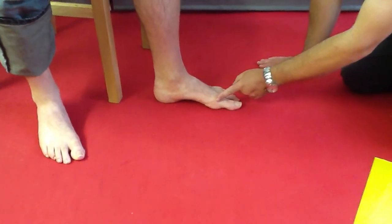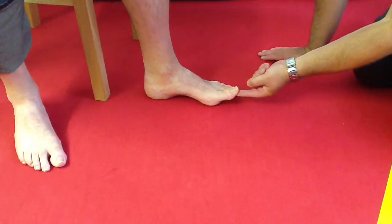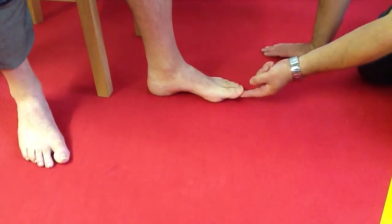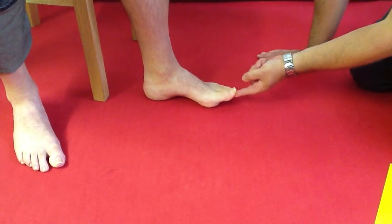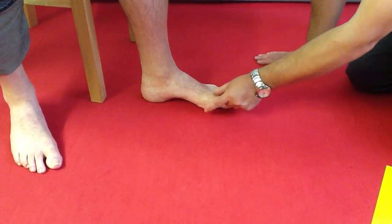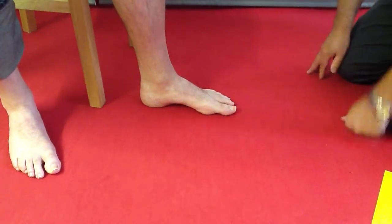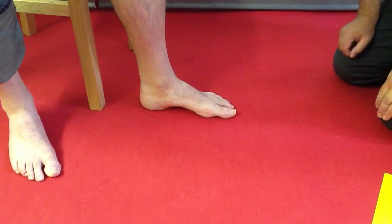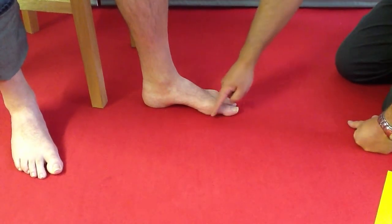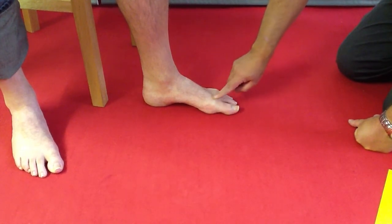Osteoarthritis is a common condition affecting the first metatarsal phalangeal joint. This joint is very important — it's our primary pivot point as we move from one foot to the next. Pain and restriction here can be quite debilitating and cause considerable difficulty, particularly in activities like long walking and also in golf. If you're getting a lot of aching in this area of the foot, it's very commonly associated with osteoarthritic changes in this joint.